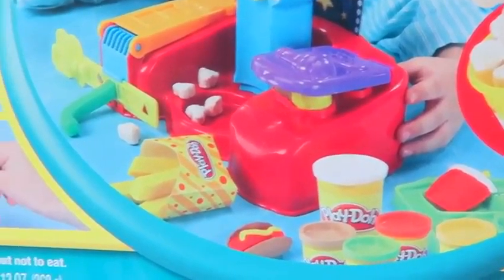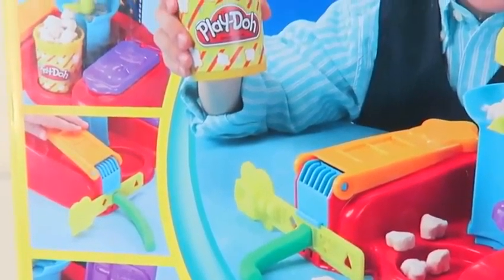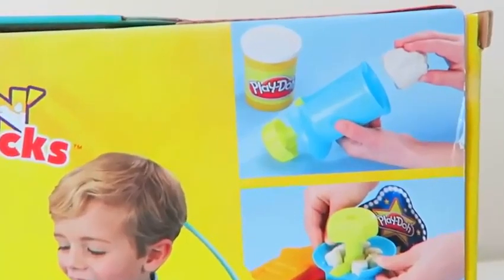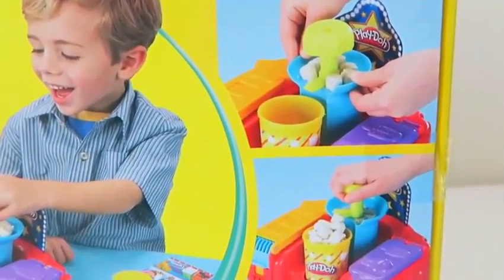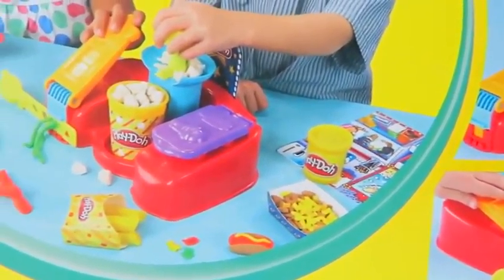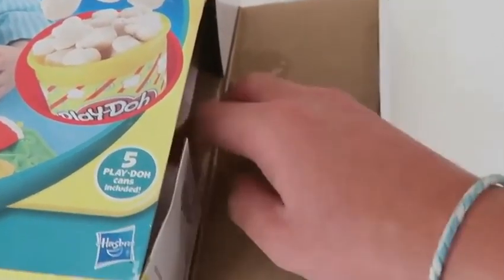Here's everything we made today. Well this was a lot of fun. I hope you guys enjoyed this video. Don't forget to subscribe to see more. Thanks! Also, if you haven't done so already, be sure to follow me on Instagram, Facebook, and Twitter. The links are in the description box below.